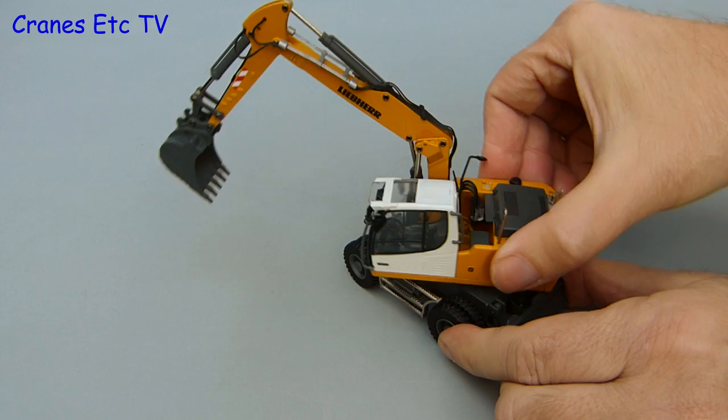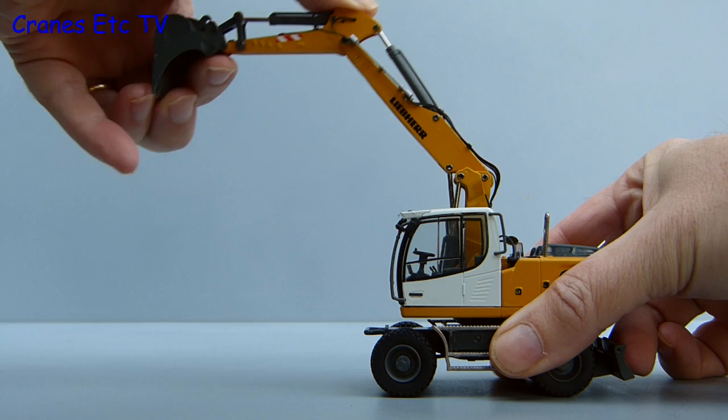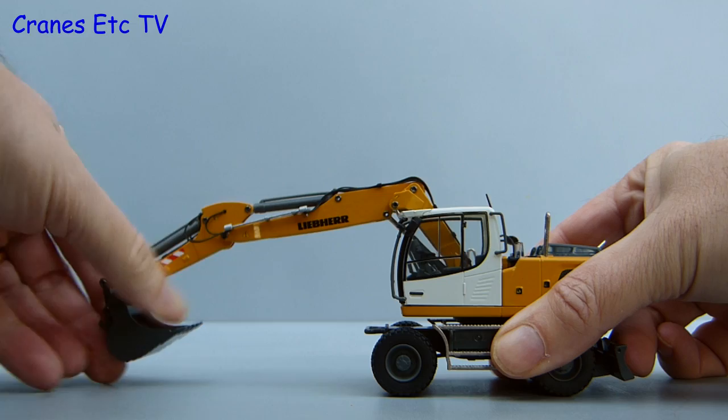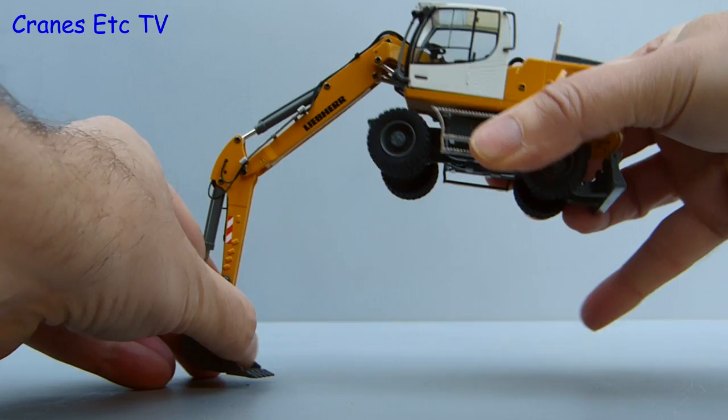If you're the kind of person that likes going in circles then the A920 is good because it rotates very well. It's now time to try out the digging function and this model has a two piece boom and that gives it a very flexible range of movement with the backhoe bucket fitted. As usual for a Conrad model the functionality is confident and the hydraulic cylinders are nicely stiff so that they'll hold any pose that you want to set. The full range of movement is also modelled and it's good to see that the model can dig below itself.